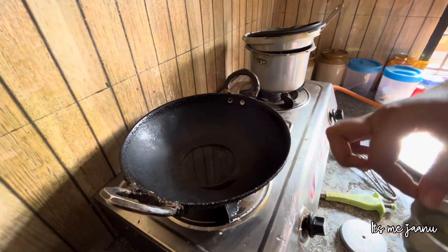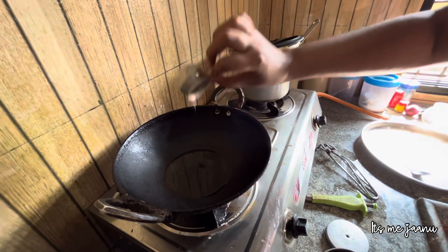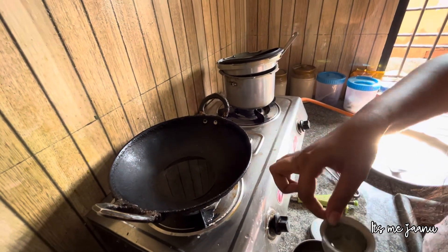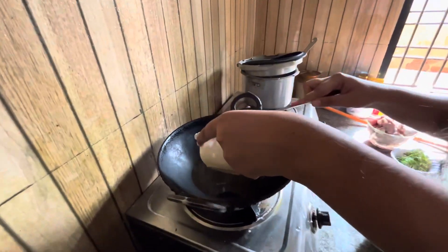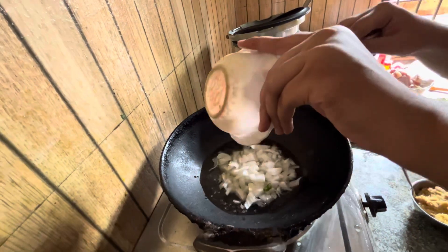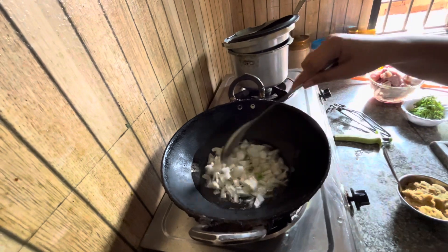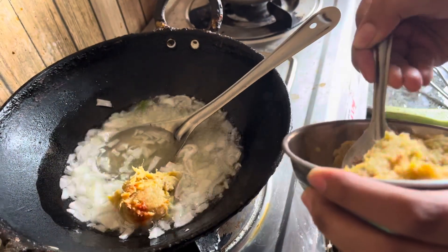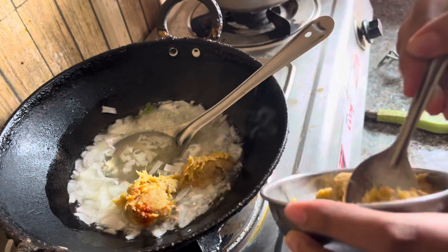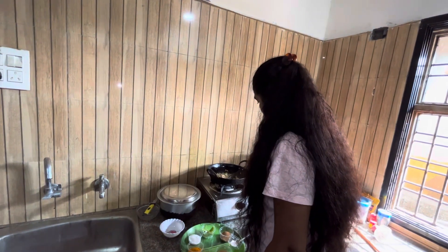First, put the oil on the grill. The oil is hot. You can cut two small onions and fry them for 2-3 minutes. Then put the onion paste in for 2-3 minutes — the onion paste makes it fragrant. It is fresh and tastes good when soft.